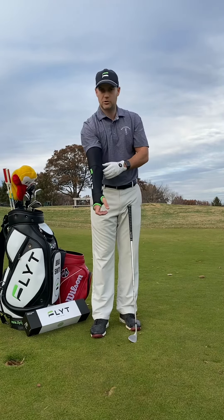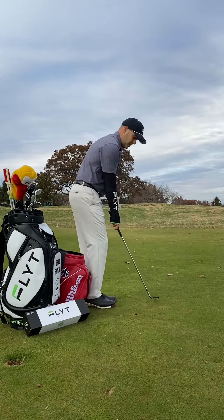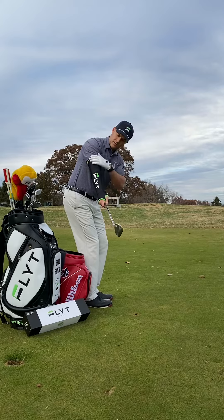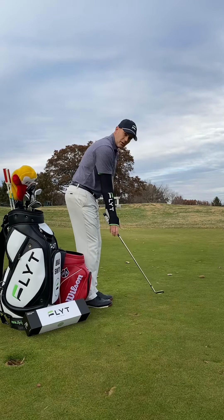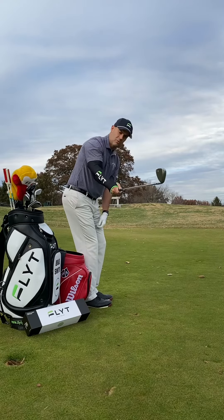This second velcro strap actually serves a distinct purpose in using the product. When you take the club away, if you do it correctly, you're going to turn your chest and keep the club out in front of you the whole time — the insert's going to stay in your arm. But if you do break your elbow down, that velcro strap actually assists in pushing the club off plane.